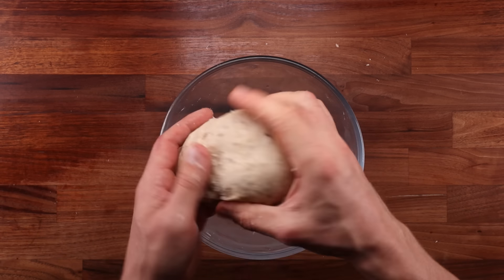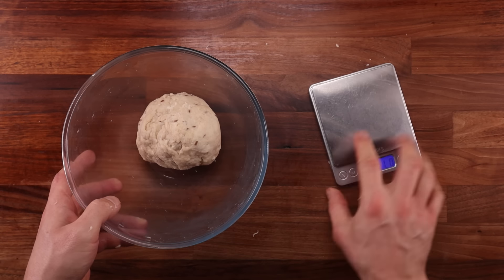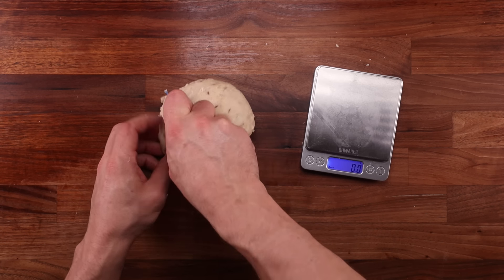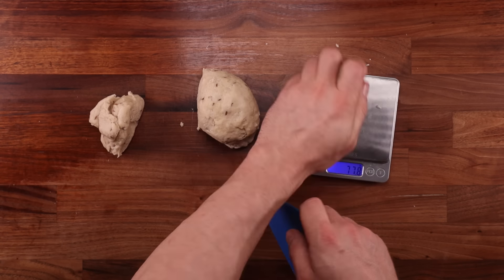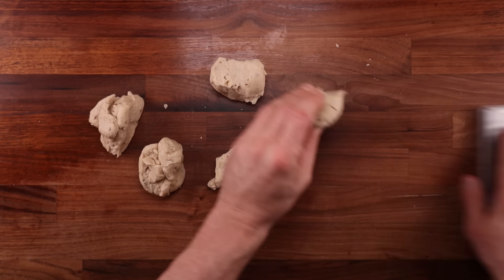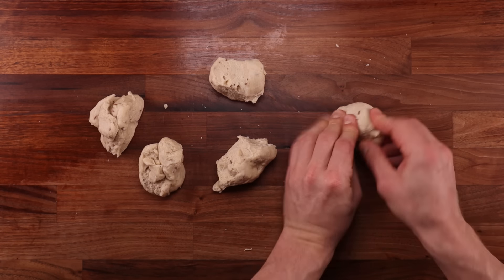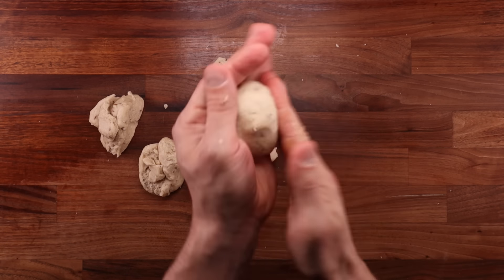Right after mixing, weigh your dough ball and divide it into five equal pieces. This recipe makes 10 samosas, but because of the unique shaping method we only need five dough balls. After dividing, shape the dough pieces into round balls. The dough will not be very stretchy, so don't expect it to feel like a bread dough. It is loose, it is not even, it might be a little bit crumbly, but that is totally normal. Just make the dough balls as round as you can.